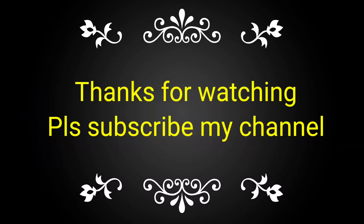If you have not yet subscribed to my channel, please subscribe and share with your friends, colleagues, and technicians to spread knowledge about how to clean the cylinder head valve.